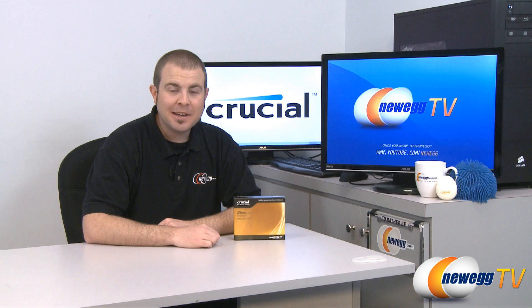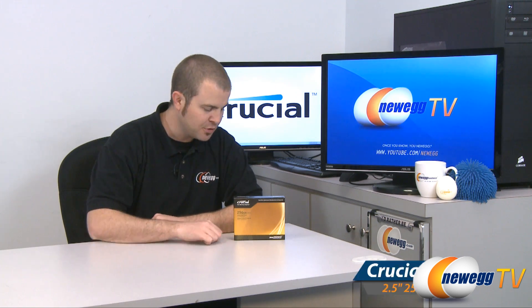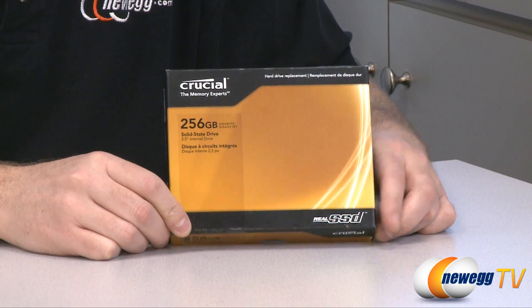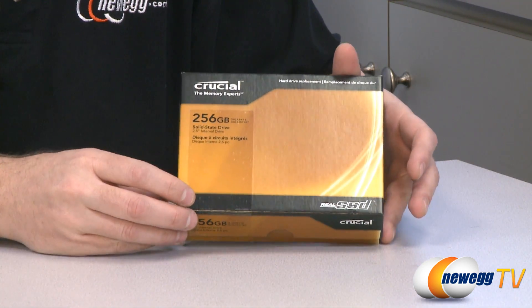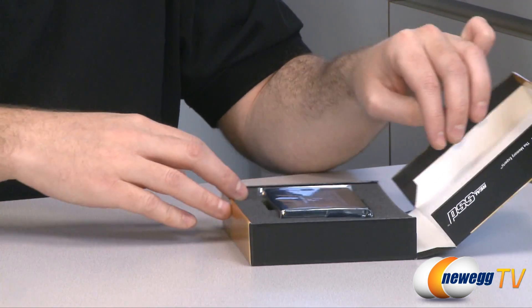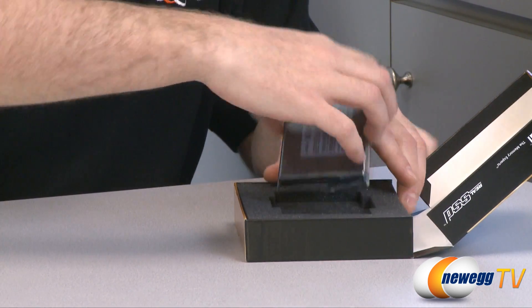Hi everyone and welcome back to Newegg TV. My name is Paul and today we're going to be reviewing the Crucial Real SSD C300 — I have the 256 gigabyte version here. Now I know what you guys are going to say and I completely agree — we are really late on reviewing the C300. However, that does not deter at all from the fact that this is a fantastic SSD.